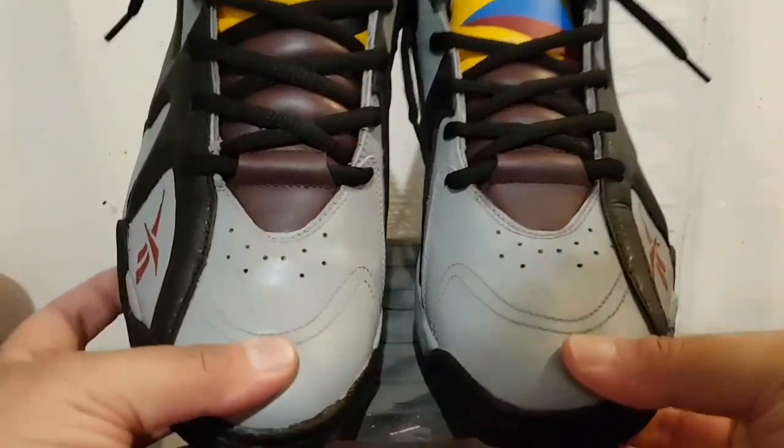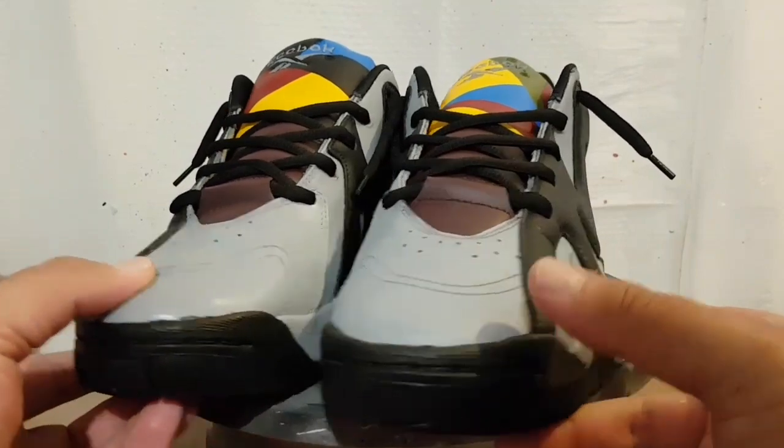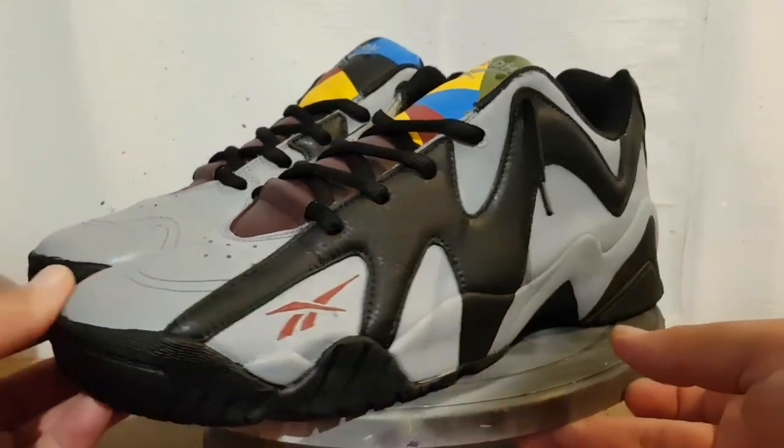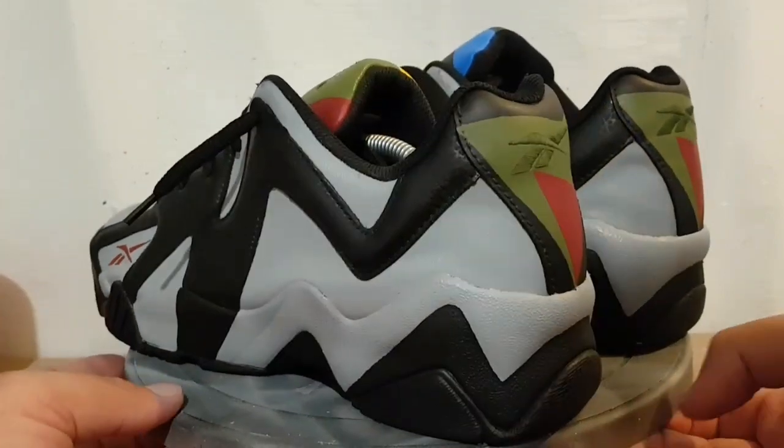The tongue, the front of the shoe — I'll show you the tongue as well. So the side shot, then the booty shot.